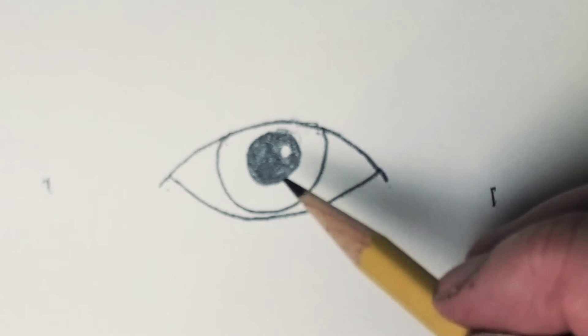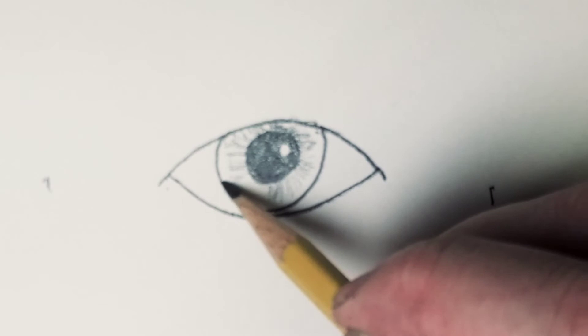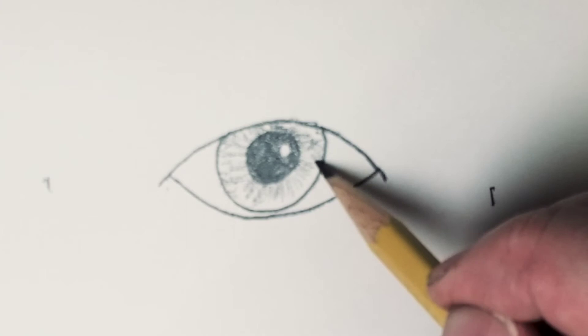Now we're going to lay in the iris of the eye. Irises have a lot of lines in them. Some people have very prominent lines and their eyes look like diamonds. Some people have very dark brown eyes and you can't see the lines at all — eyes as brown as bark.